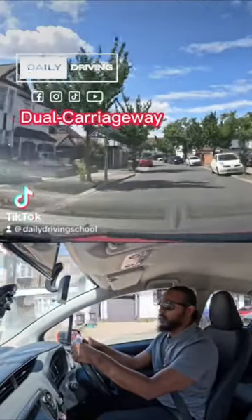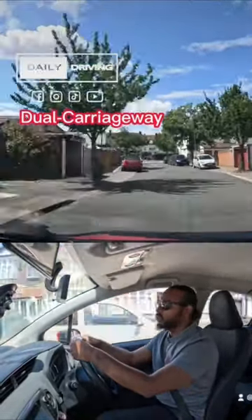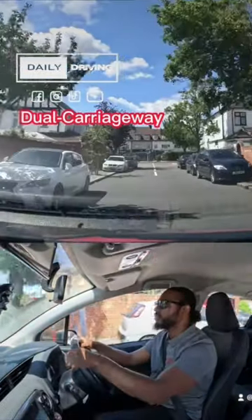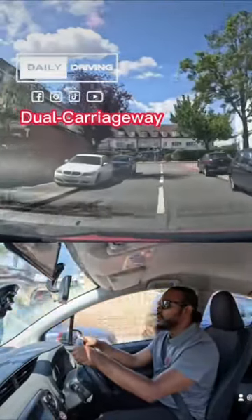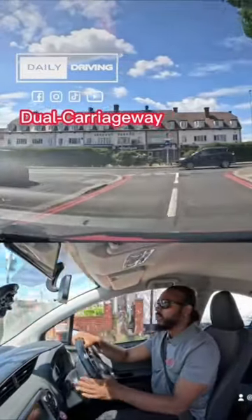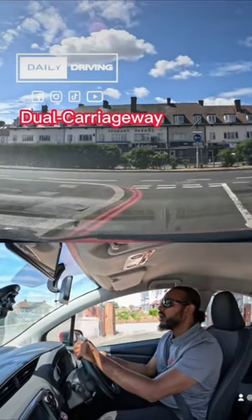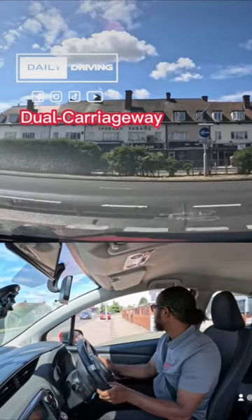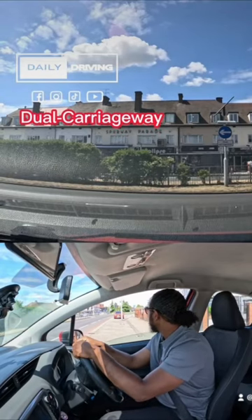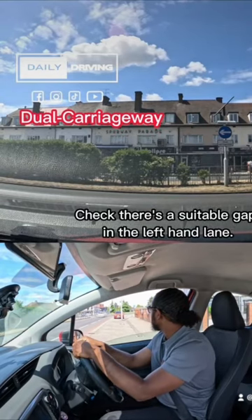We're turning left at the end of the road and we are going to join a dual carriageway. We check our centre mirror, left mirror, signal left — there are parked cars on our left-hand side. We come back nice and slowly, position back to the left, and then when we get to the top we stay a little bit to the left and look to the right. There's a white car that's coming too close, so we have to wait.